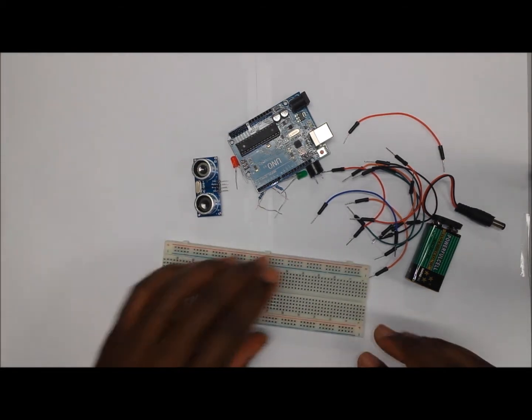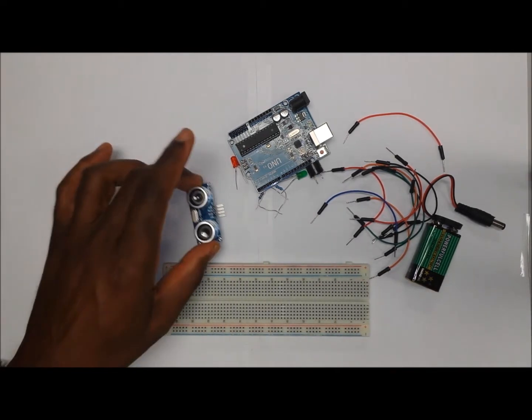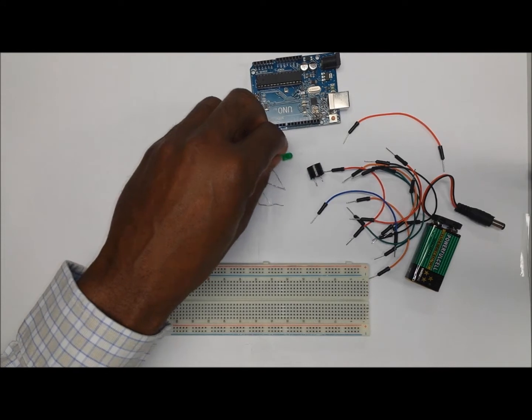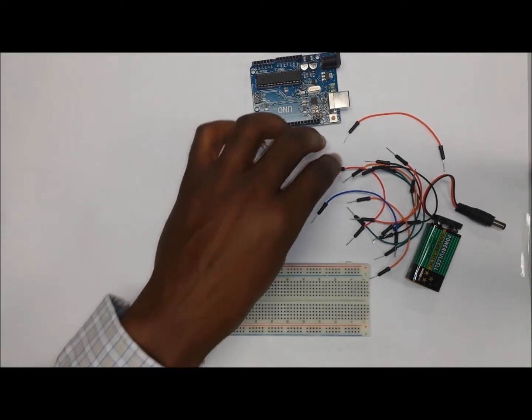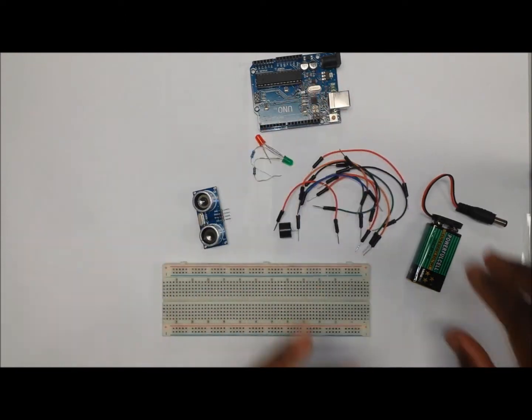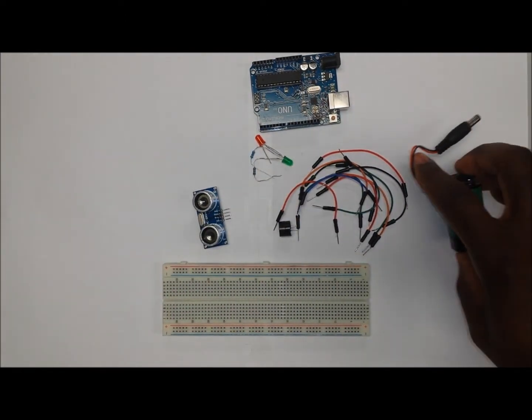For this project we are going to need a breadboard, an ultrasonic sensor, an Arduino, two LED lights with resistors, an active buzzer, a couple of jumper wires, and of course an external source of power.